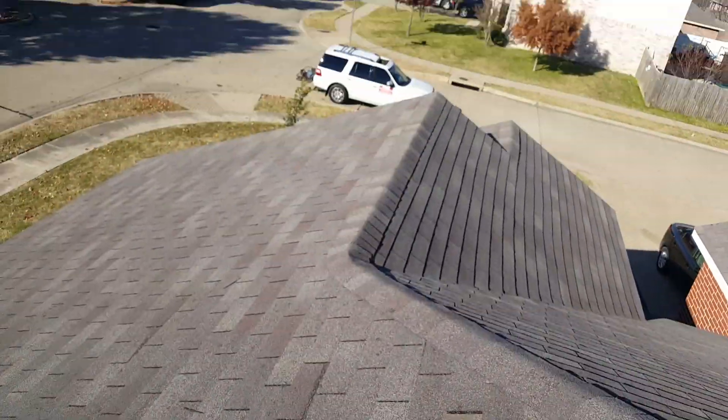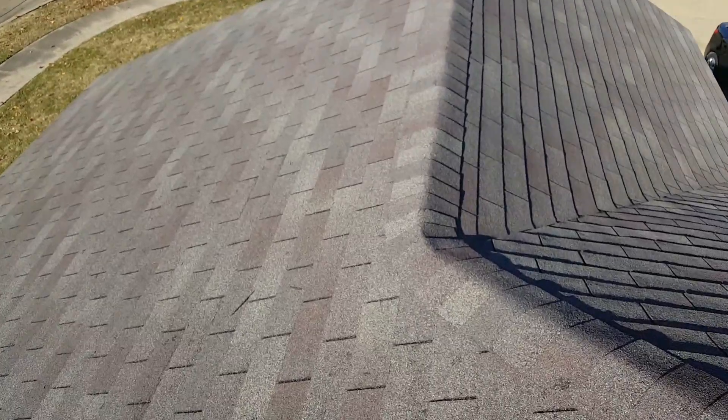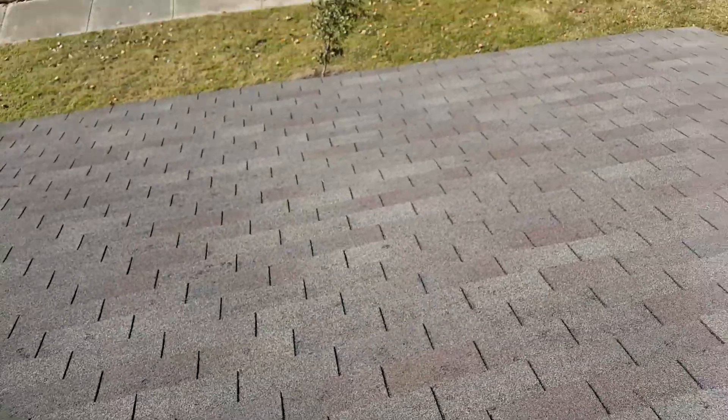We just did a repair over on Carson Trail. It's a house with an older roof. There's some hail damage up here, but there was some water leaking in.